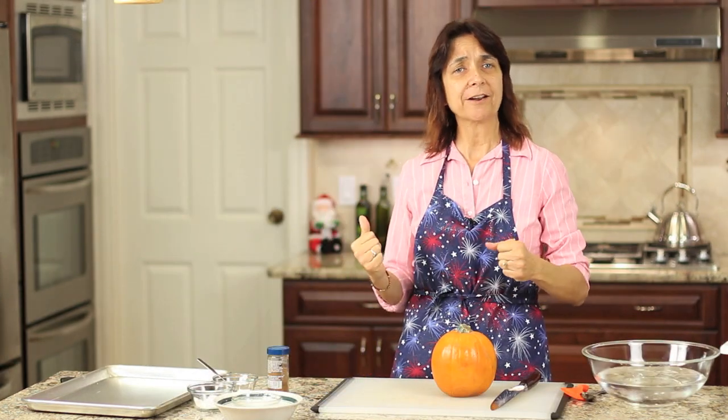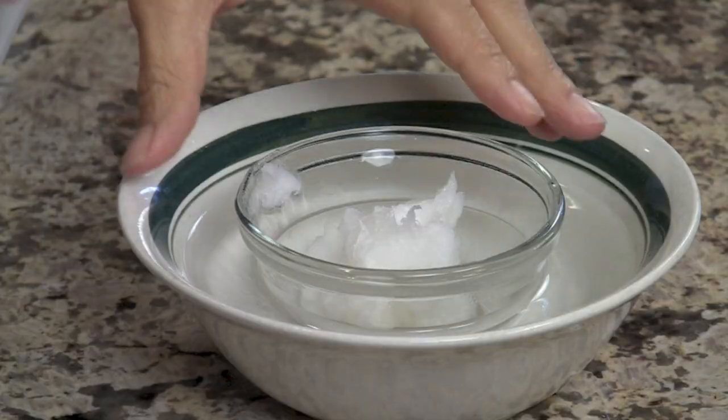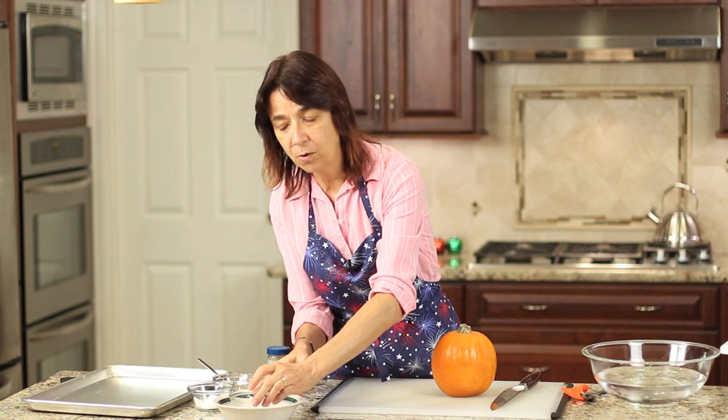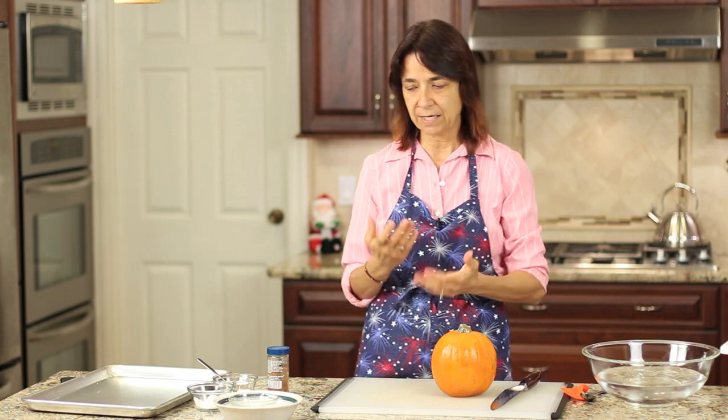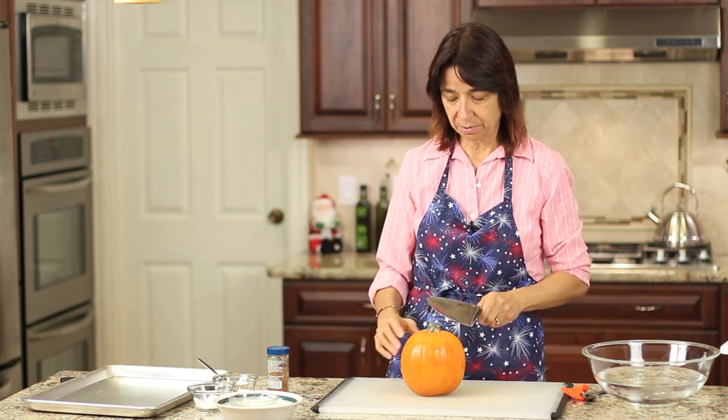We're going to start off by preheating our oven to 350 degrees. If you're using coconut oil, you're going to want to warm it up so that it's a liquid so we can pour it over our pumpkin seeds. I've placed my coconut oil in a dish and filled it with hot water so that it will melt. Coconut oil becomes a liquid above about 75 degrees, so I've got to get the temperature up and make it nice and liquid. In the meantime, we're going to cut into our pumpkin.